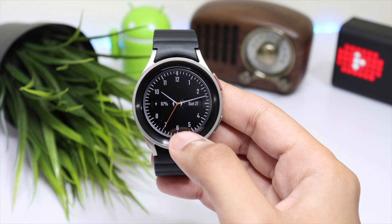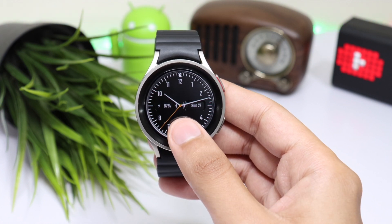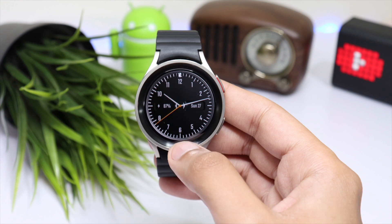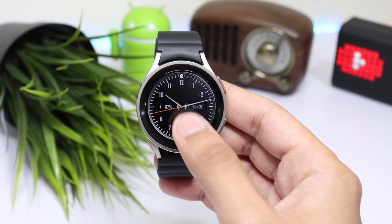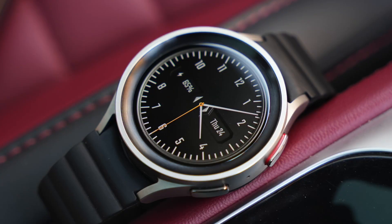Moving on to the watch face — this is the DAMN 38, available on the Google Play Store. I'm giving away a lot of coupons for this watch face; just drop a thumbs up and comment down in the comment section to be selected as a lucky random winner.